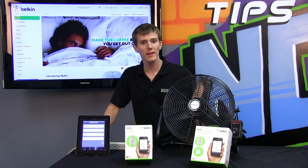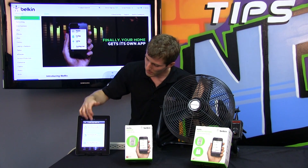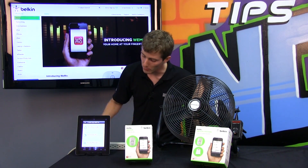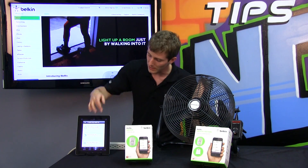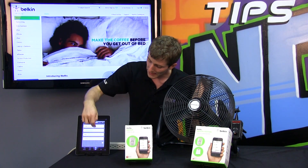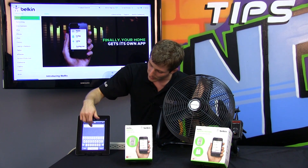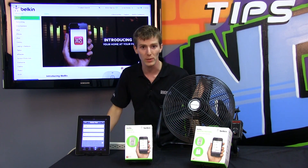Now that we've got more than one device set up, we can start playing around with rules. For example, turn off the coffee pot at 9 a.m., turn on the lights from 5 p.m. to 10 p.m., or turn off the fan 15 minutes after you leave. We're setting up a fan rule: Wemo Switch 4 turns on if Wemo Motion 17 detects motion. We can set a time or days, and then set a name for the rule. The rule is now active.